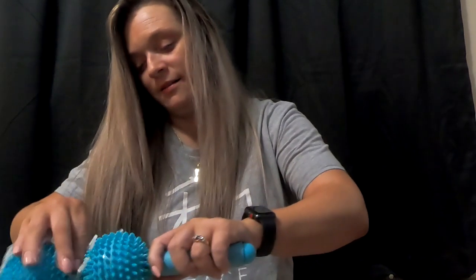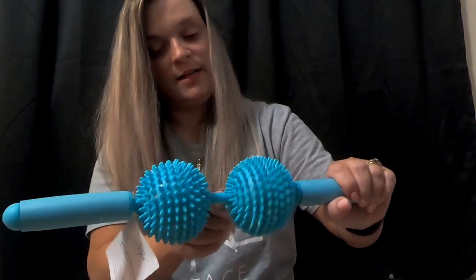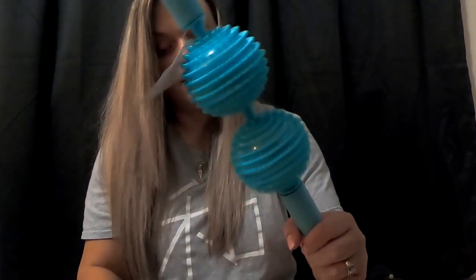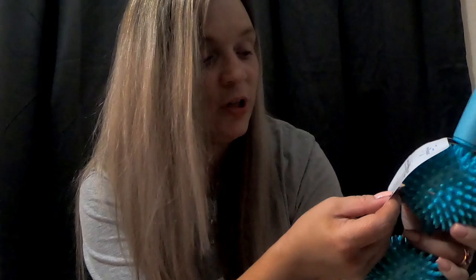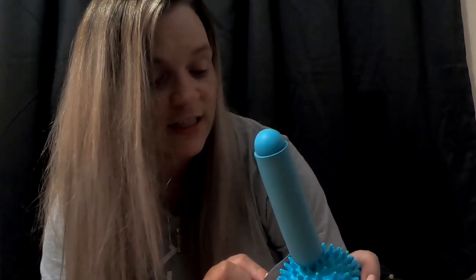Next we've got — whoa, what the heck is this thing? Check it out. That is pretty cool. It is a massage roller. Serious results, serious relief. Use this massage roller after an intense Z57 workout to give your muscles some sweet relief. See results in just eight workouts. Oh, you get a free two-month trial!